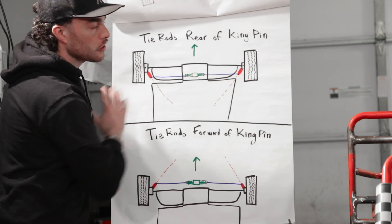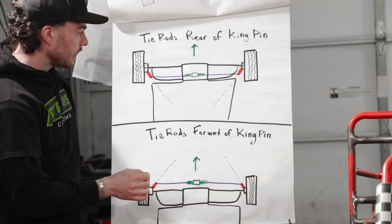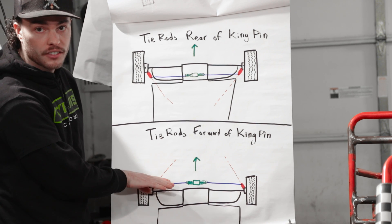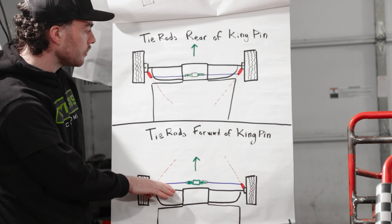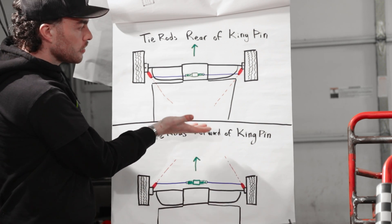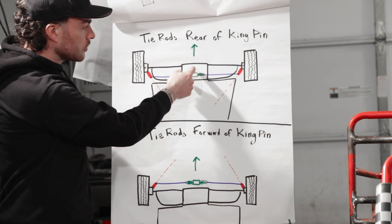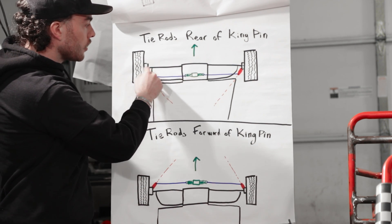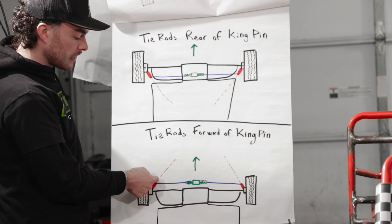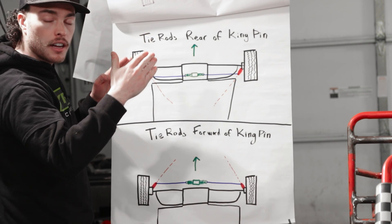This is tie rods rear of the kingpin, just like you'll see in our carts and a lot of other go-karts. The other way to do it is if you have your steering rack forward of your kingpins, forward of the center of your front tires, what you're going to want to do is take that measurement to however far away your rear axle is and just flip that to be the inverse. So let's say that my rear axle was five feet away from the kingpin — I would just measure five feet in the opposite direction. And you can see that now your tie rod connections cant inwards and forwards.